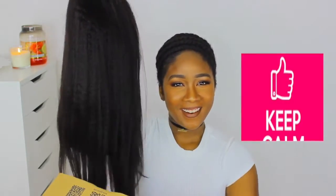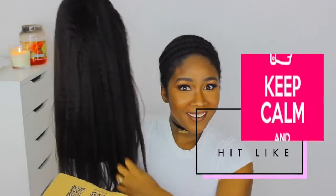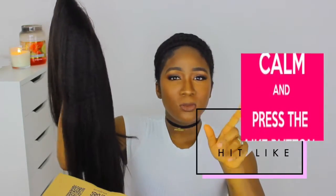The hair comes in this hair net. This is the hair. Isn't she so pretty? And it's really, really soft. I'll see how much it tangles in the future, but right now it's really, really soft.